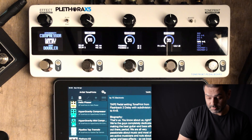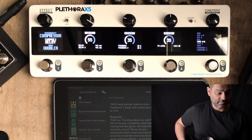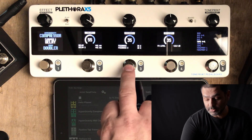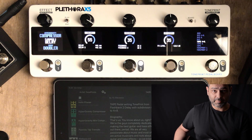On slot number three, I have a tape delay — it's a stereo delay with different subdivisions on both channels, left and right. Dry sound, affected by reverb and compressor, and if I turn this delay on, it creates more space.